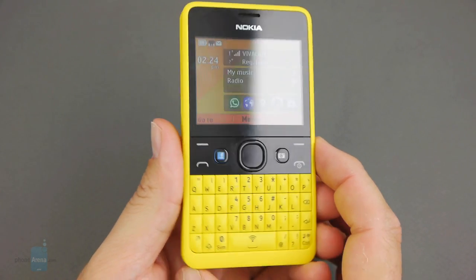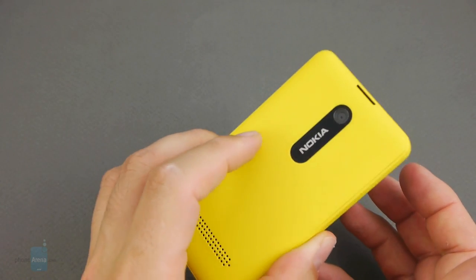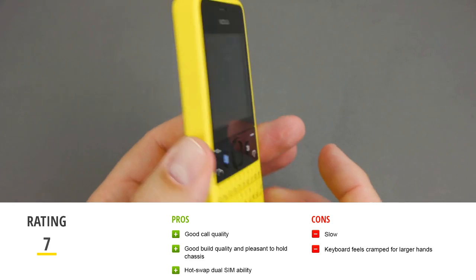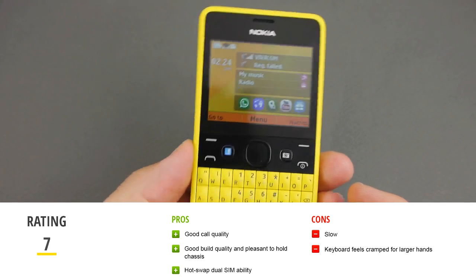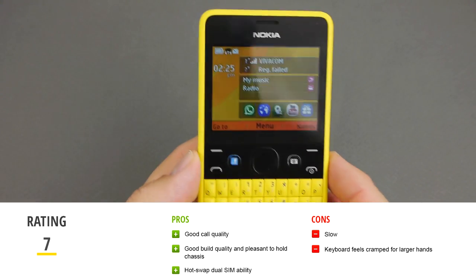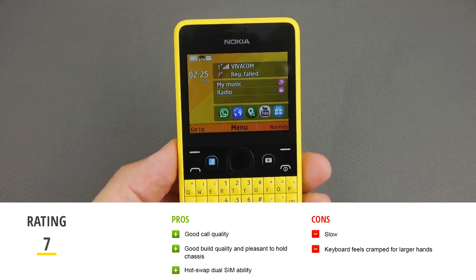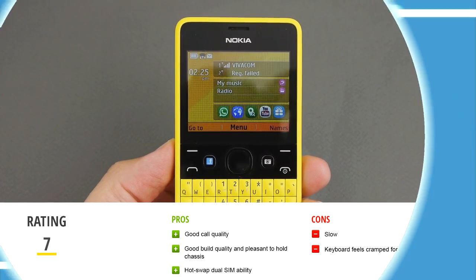To sum it up, the advantages of the phone are good call quality, good build quality and a pleasant-to-hold chassis, and the hot swap dual SIM capability. The disadvantages are that it feels slow and the keyboard feels rather cramped for larger hands. This was a video review of the Nokia Asha 210 from PhoneArena. For more information about this and other handsets, you can visit us at PhoneArena.com.